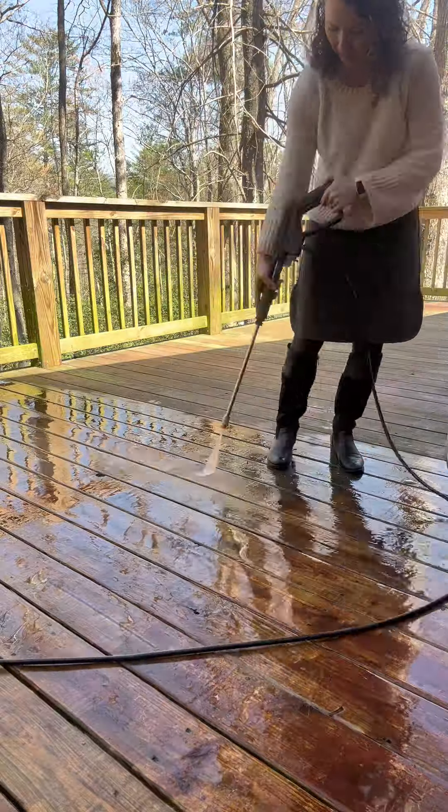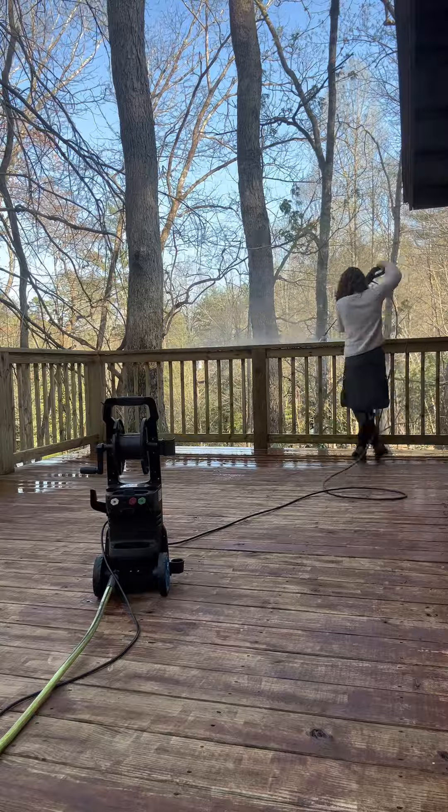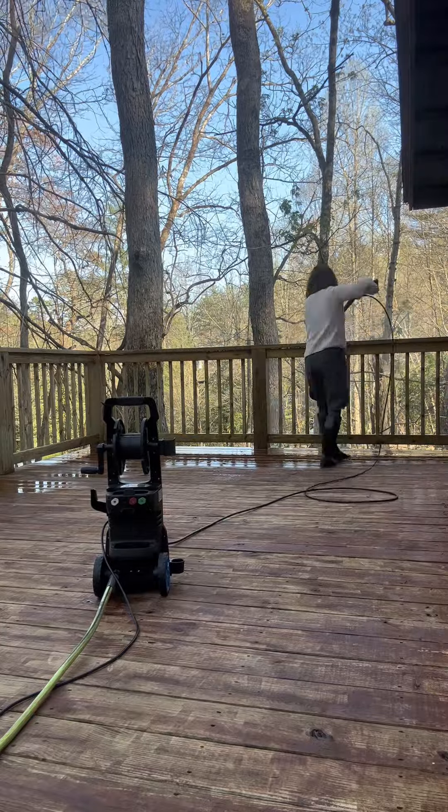I love that this comes equipped with everything that you need to clean multiple different types of surfaces. It has four quick connect spray tips and a detergent sprayer as well.